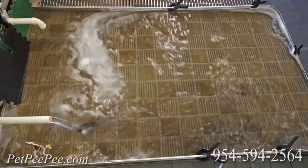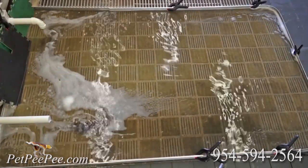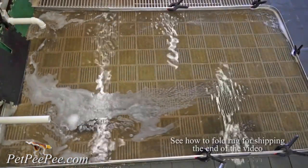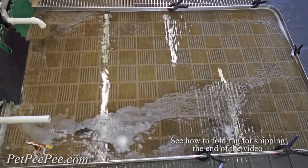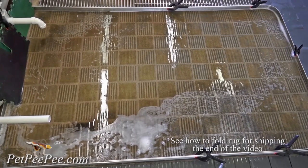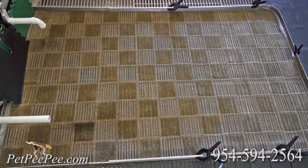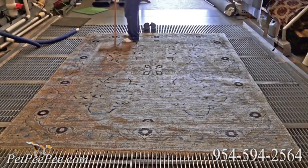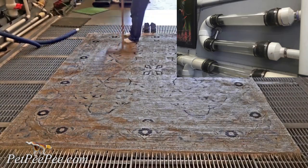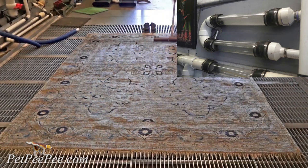The suction pulls everything through the fiber. Everything gets washed — every fiber, every knot, every wool, cotton — from the top to the bottom, thoroughly washed many, many times. And when I finish the cleaning process, the tube shows me a beautiful clear tube. I know your Oriental rug is clean.